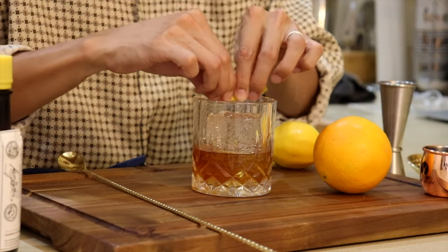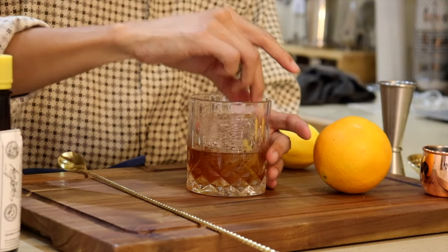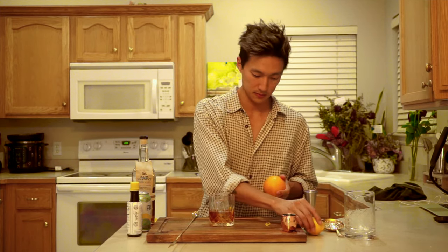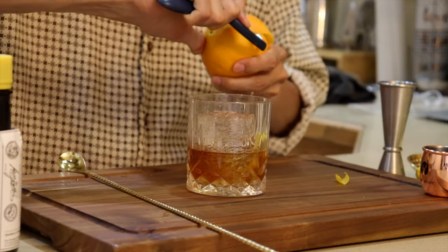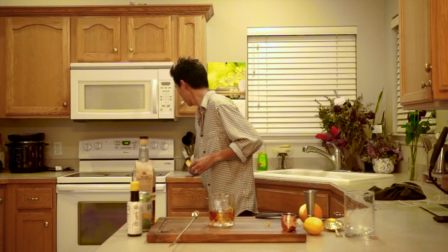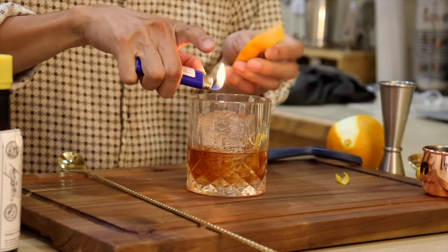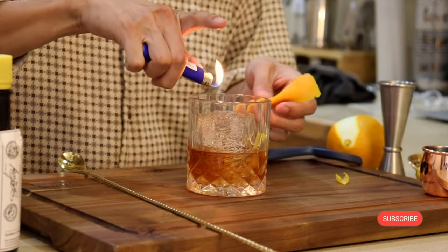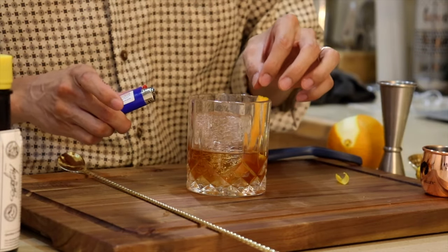Now we're going to top it off with some finishing garnishes. First, a lemon peel — when you get the peel, there's generally oil still in it, so you want to squeeze it over the drink. Then we're going to use an orange peel. Squeeze the peel to get the oils out and use a flame to get a nice caramelized, smoky flavor. And there you have it — an old-fashioned.